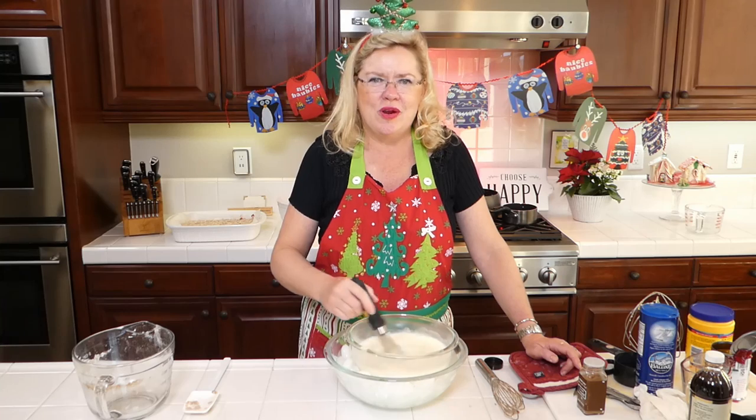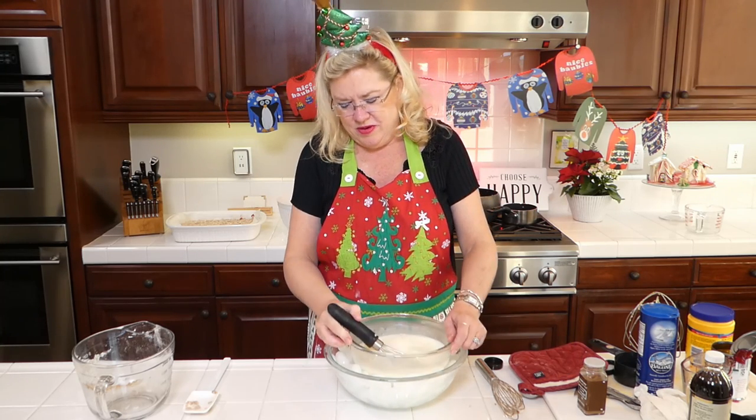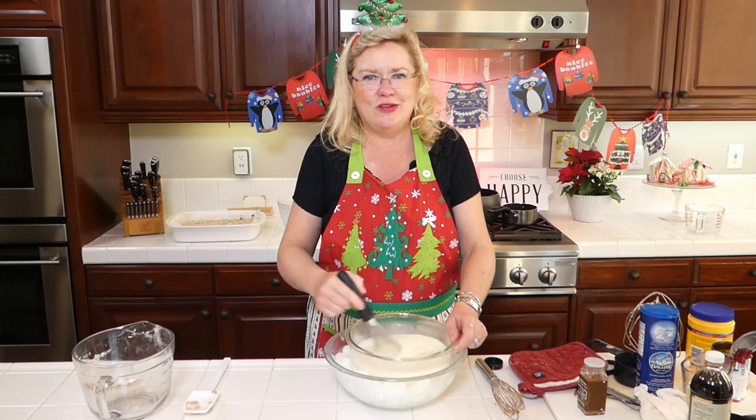We are making homemade eggnog, and I'm just trying to cool down my hot milk and half and half. It's actually working — I can feel it cooling down.